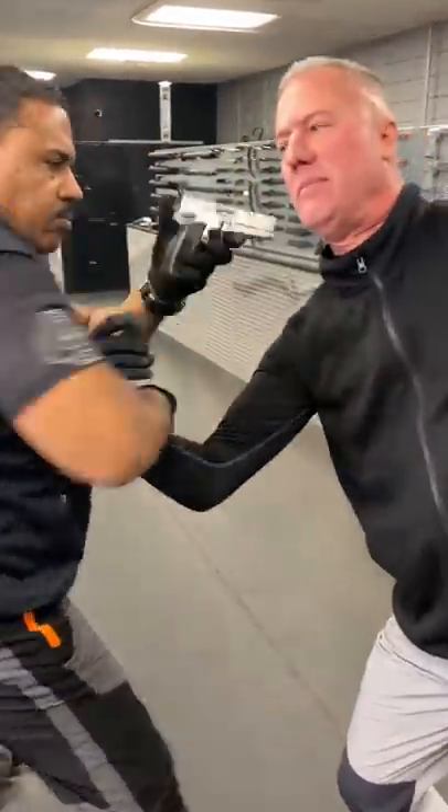Let's go. Detroit Urban Survival Training. Right now, I'm going to share with you what you can do to increase your survivability if someone holds you hostage and puts a gun in your lower back.